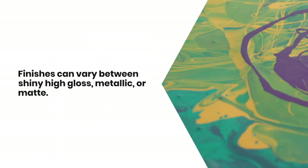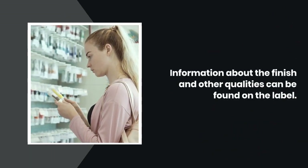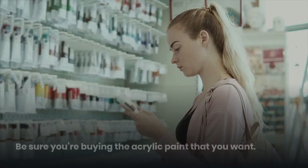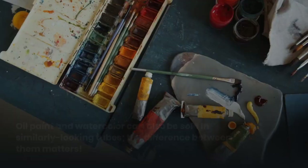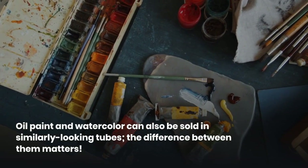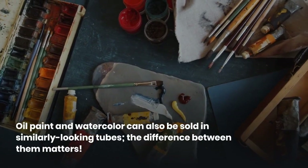Finishes can vary between shiny high gloss, metallic, or matte. Information about the finish and other qualities can be found on the label. Be sure you're buying the acrylic paint that you want, as oil paint and watercolor can also be sold in similarly looking tubes, and the difference between them matters.